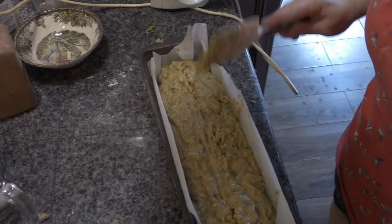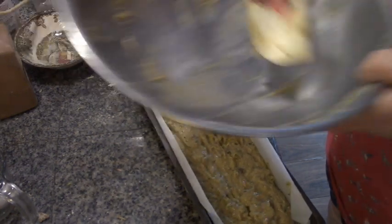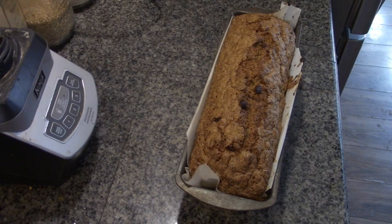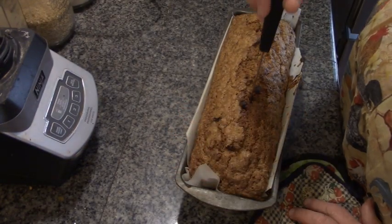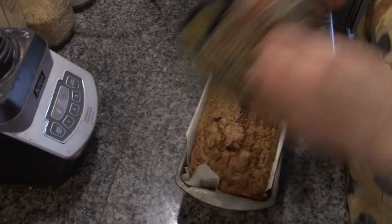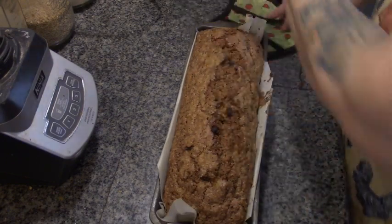It's going into a 350-degree oven for an hour and a half. Our timer has gone off — this is beautiful zucchini bread. Let's just have a check here. Hour and a half, right on the money. It says to let this sit in the pan for 10 minutes and then turn it out onto a cake rack.